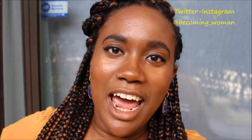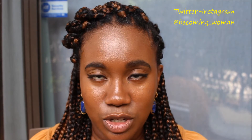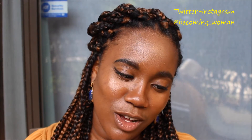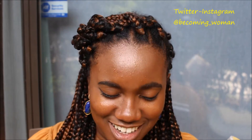Hi guys, welcome back to my channel. Today I'm here to do a product review — it is long overdue. I've been using this product for about a couple of weeks, at least two to three weeks. And it is none other than the Shea Moisture Jamaican Black Castor Oil Strengthen, Growth, and Restore Leave-In Conditioner.